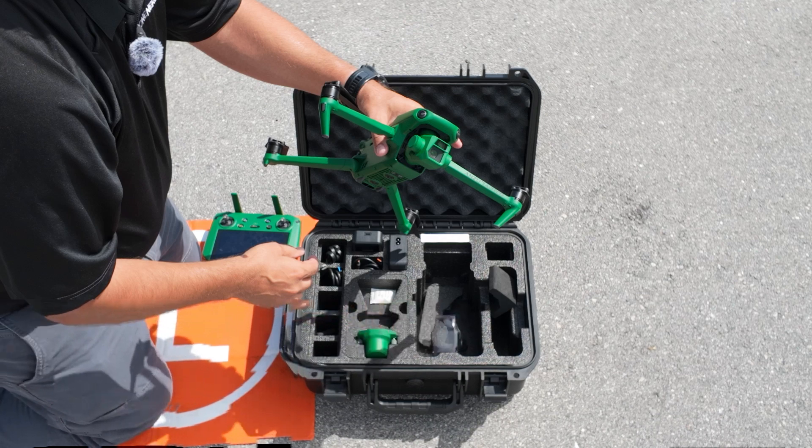Wait to turn the drone on because you want the remote controller on first. It's good practice to open up the props manually; however, if you don't, they will open themselves when you go to take off. To remove the SD card, open the cover — a single push will take it out, and that's where all your data is stored.